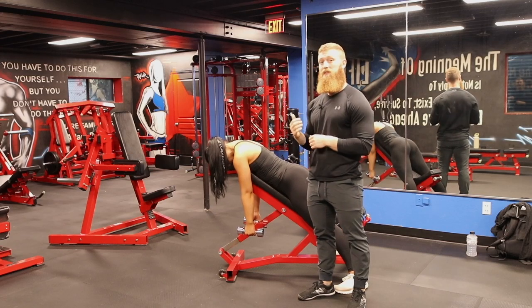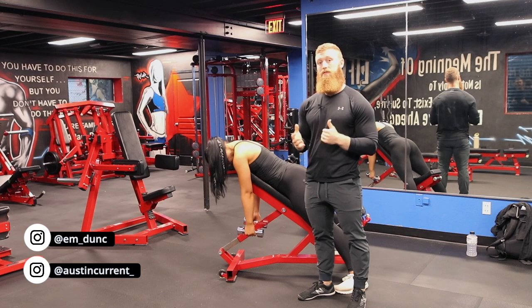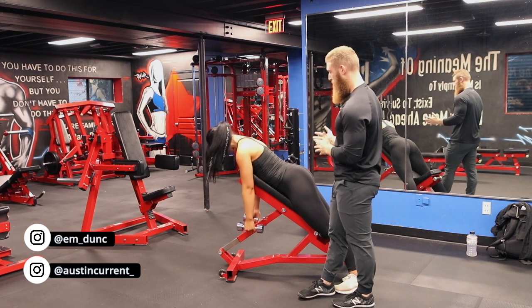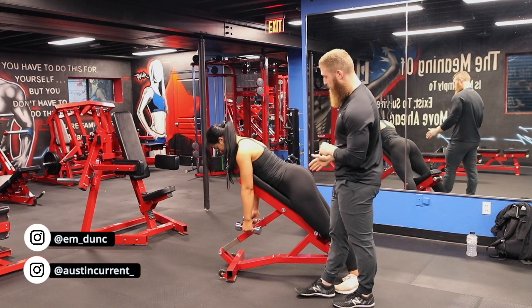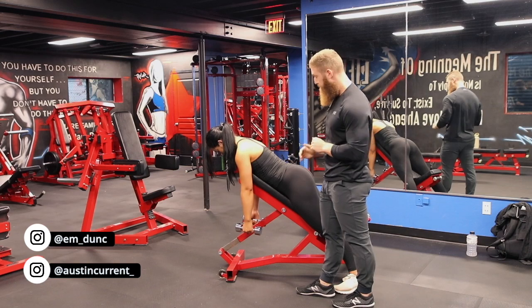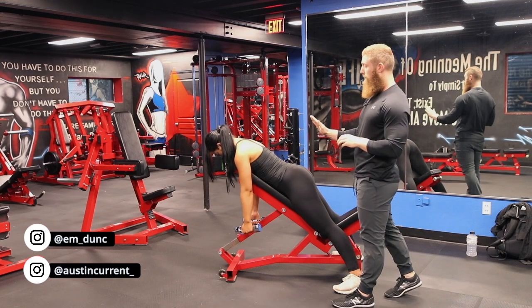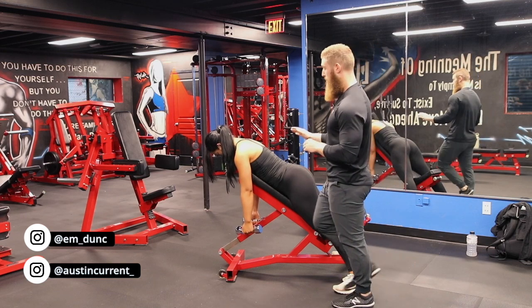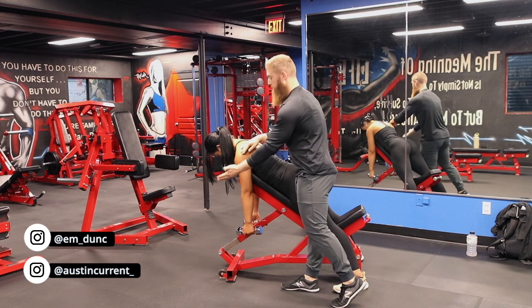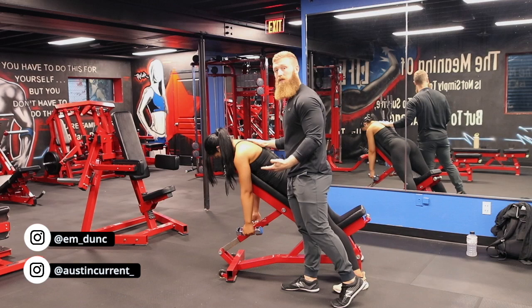Hey, what's up guys? Coach Austin here with Coach Emily and today we're going to talk about the dumbbell rear delt fly — prone fly. As Emily is set up in a prone position, we're using an incline bench around the 45 degree angle. Why we're using the 45 degree angle, it's a little lower than what you may commonly use, is to actually get ourselves in a better position for this arm to be able to come out and get the rear delts and that upper back involved.